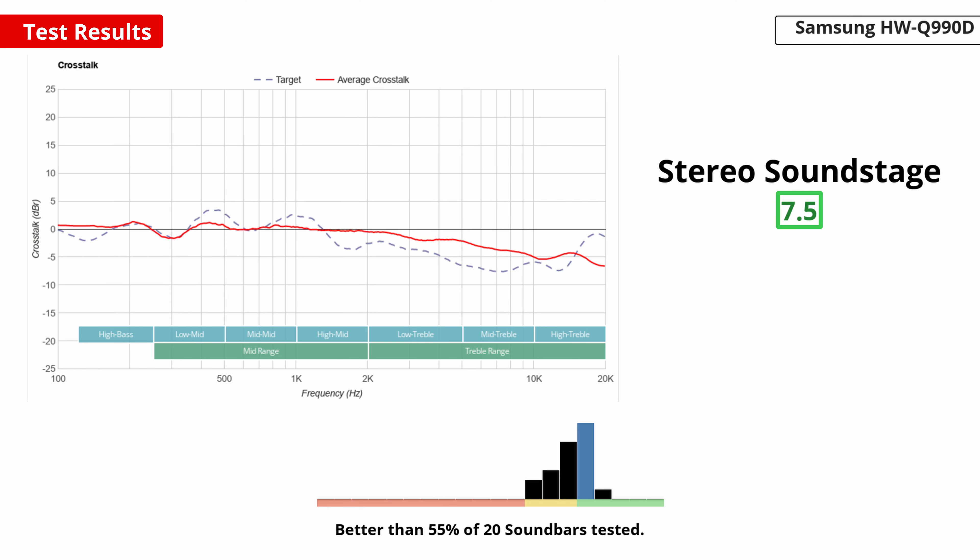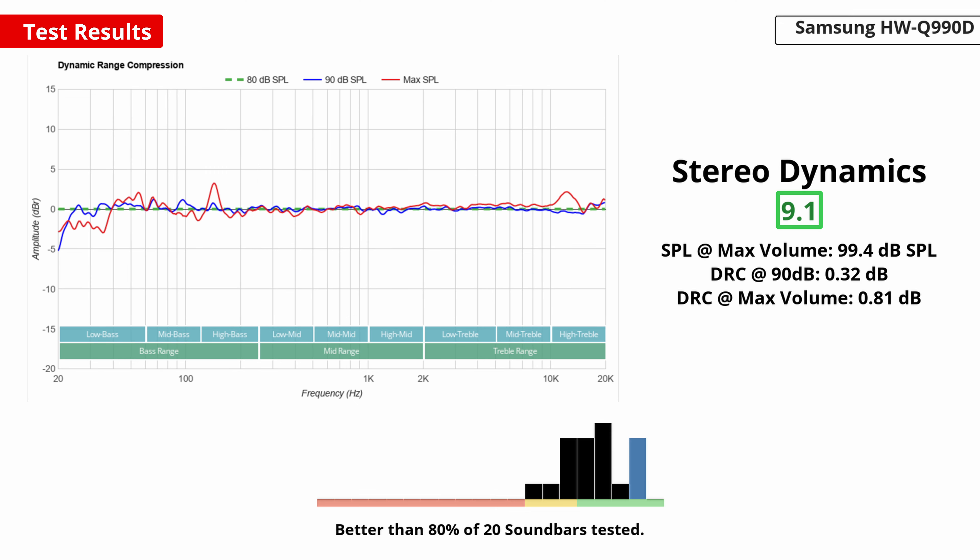This soundbar can create a good stereo soundstage too. The soundstage is about the size of the bar itself. You could use the adaptive preset to help artificially widen the soundstage, but it can make the audio seem hollow and voices sound further back in the mix. On the upside, if you stick to standard mode, the focus is very good, so you'll be able to pinpoint sound effects like voices in the room around you. And the bar can get loud — it's the perfect choice if you want to fill a large or open room with sound. Thankfully, if you push the bar to max volume, there's very low compression, ensuring that your audio sounds clean and clear.